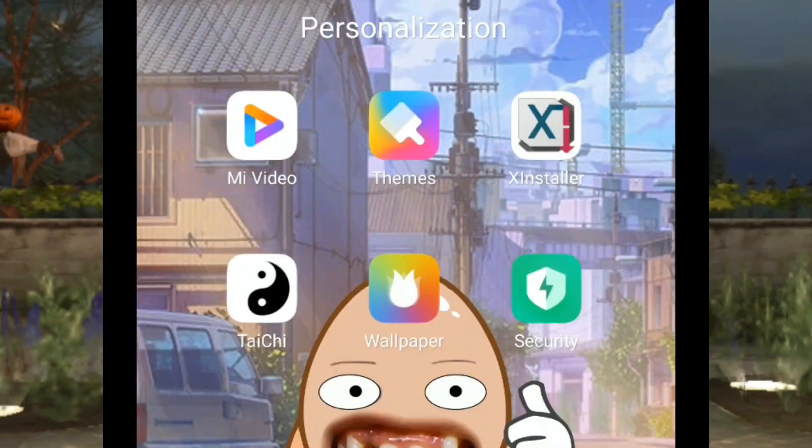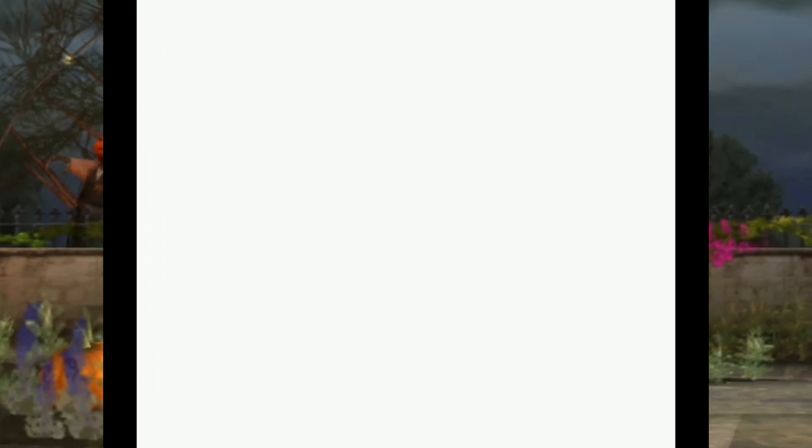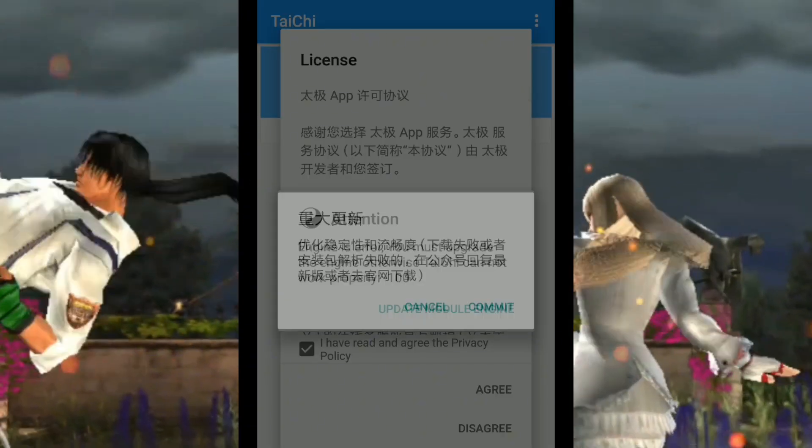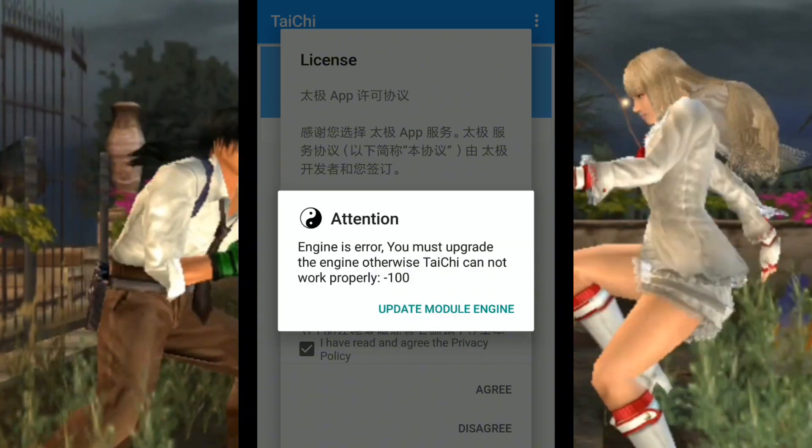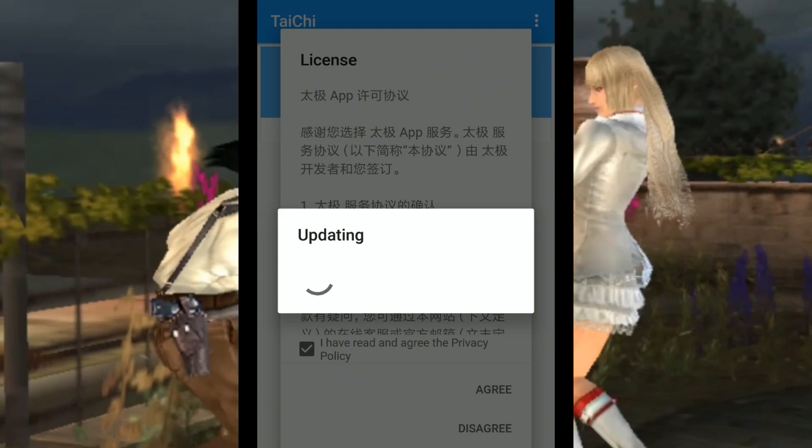Then watch this tutorial. Click Taichi after installing, then click the Update Module, click Commit, then allow. Just wait until the updating finishes.